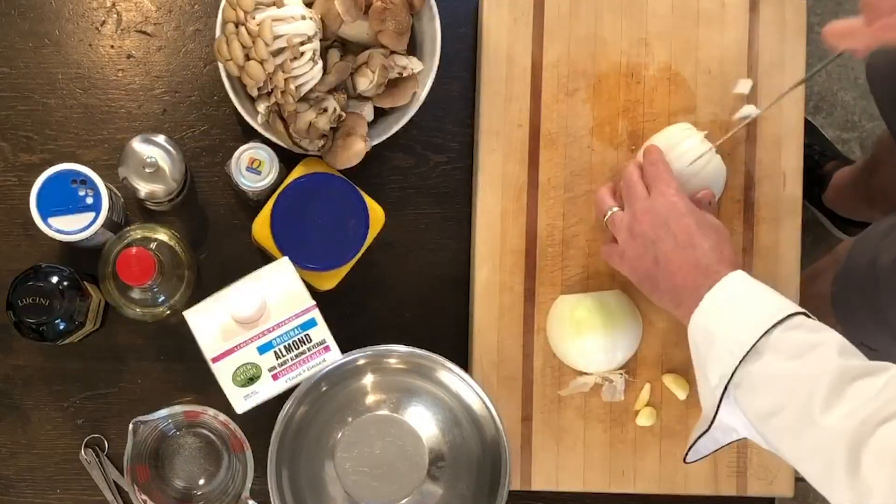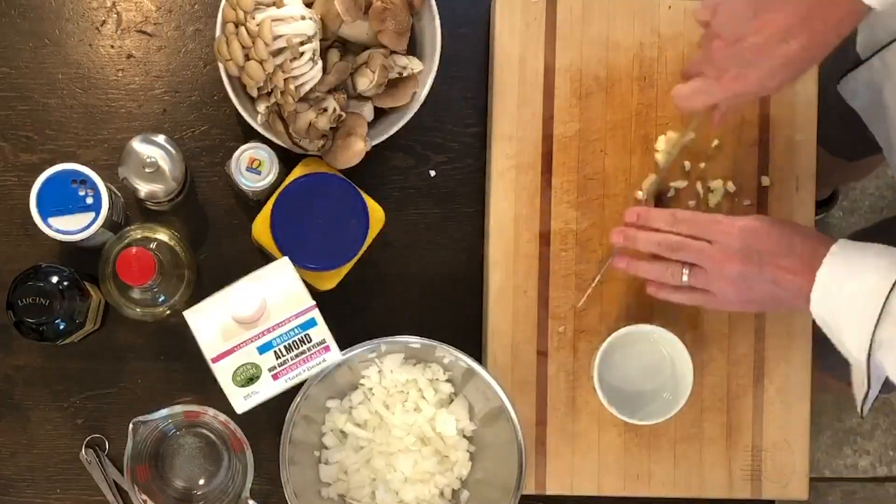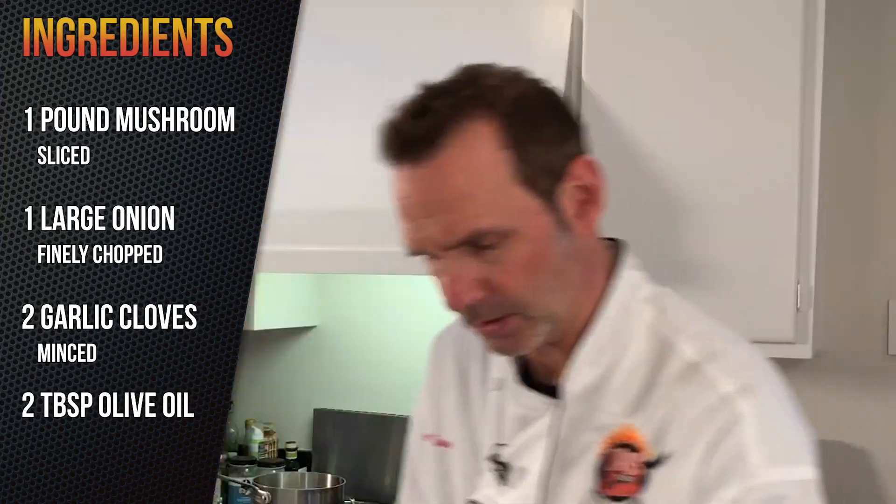I'm just going to chop up and get my stuff sliced up and ready to go. Let's mince up a couple of garlic cloves — just going to go back and forth until we got it all into a nice little chop. Garlic done, got your onion.